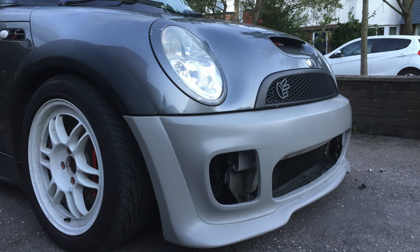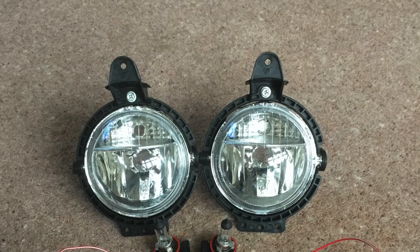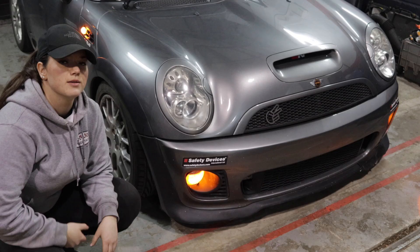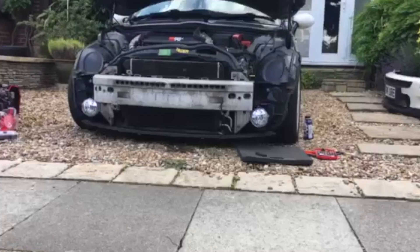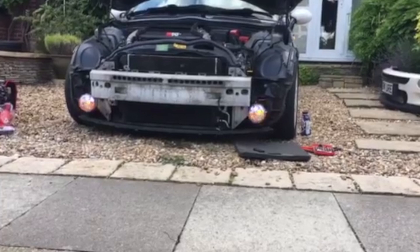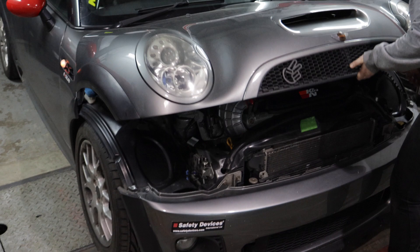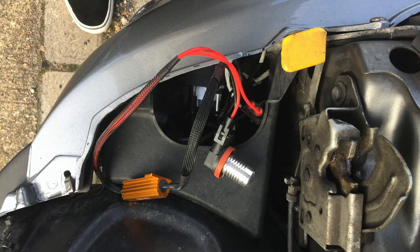I've had to cut a wire in because the R53 and the R56 use different size bulb holders. I've had to cut out the R53 lights and then crimp in some R56 bulb holders to fit into the fog lights. One of the things I also had to do was put a resistor in for the indicators, because when I first fitted it, it was just flashing really really quickly, so I've had to put one of these in just to slow the speed down.